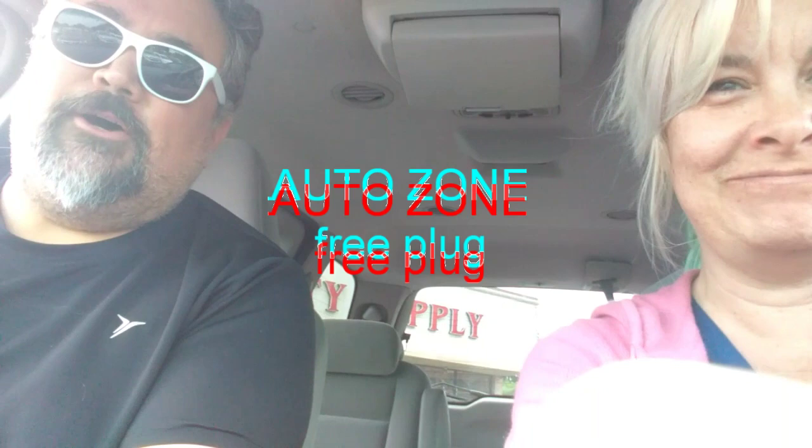So basically Joanne here got pulled over a couple of nights ago leaving my place for not having a working tail lamp on the license plate. So she bought a couple of bulbs at AutoZone. And when we opened up the panel, there's no cords, there's no cartridge, there's no old expired bulbs. There's nothing. It's a hole.